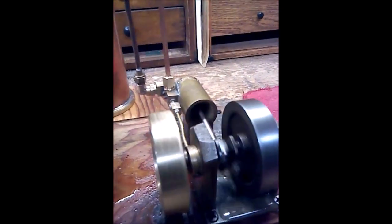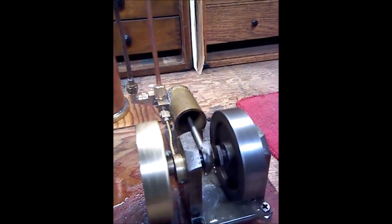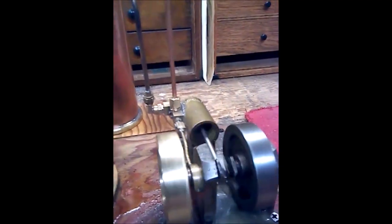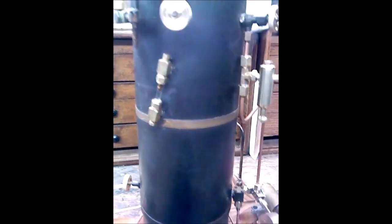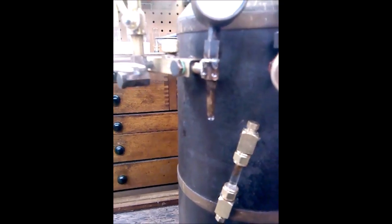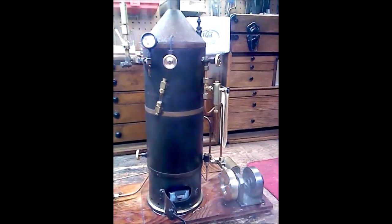I don't know what the boiler originally ran on — it might have been coal actually, it was quite dirty on the inside. I had to clean out the tubes. It's a fire tube boiler where the fire goes up through tubes through the center — I think there are 16 tubes in it. It's a really well-made boiler. I hydro tested it up to 150 pounds, and I'm identifying leaks so I can go back later and fix them. It was a fun project, it really was.